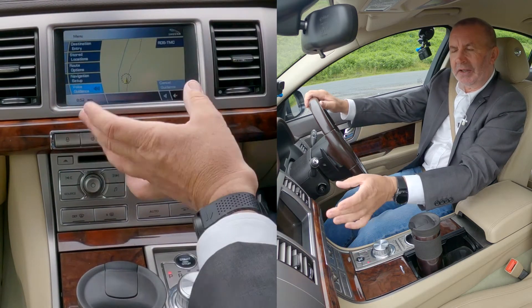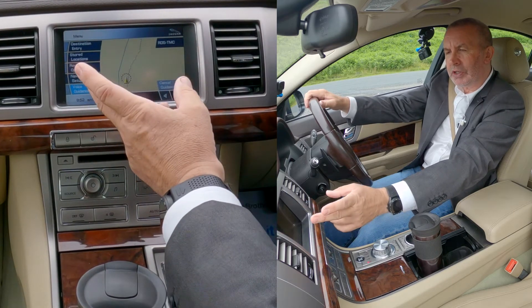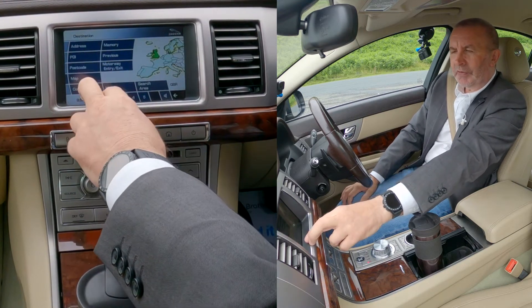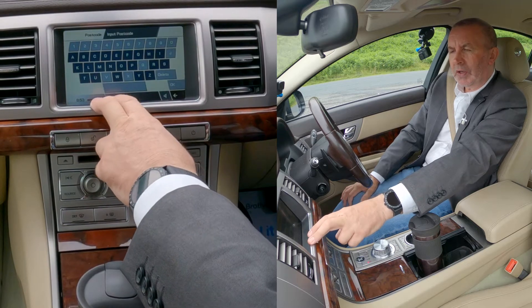I've already used this, but if you hadn't, you would have to hit 'agree not to be distracted' button first. Then you've got destination entry — address, points of interest, or postcode. We want postcode.